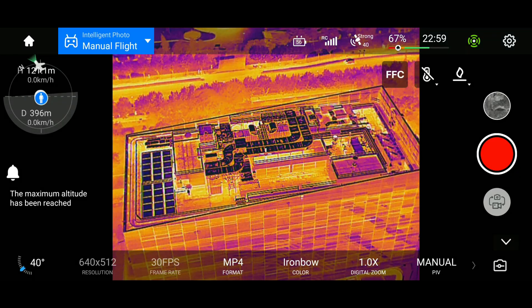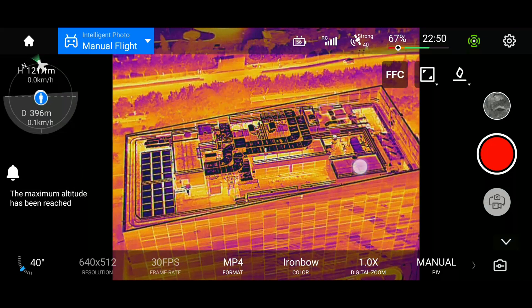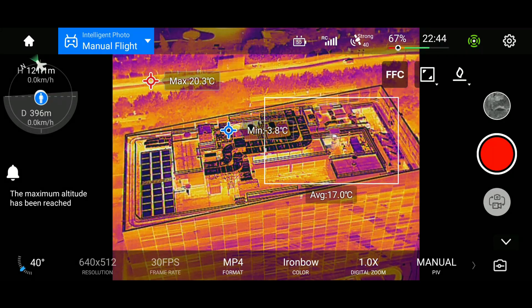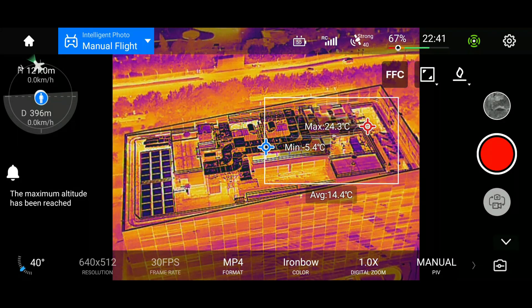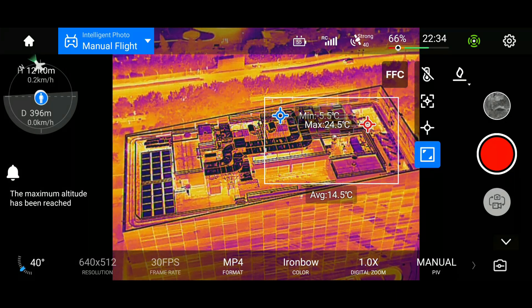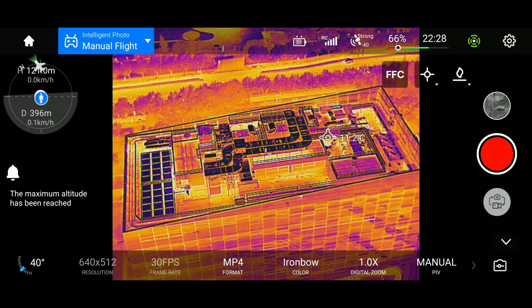In addition to its sensitivity, the i-ray thermal core is also precise enough to be used for radiometric temperature measurements. You can use this drone as a flying thermometer. Similarly to industrial thermal imagers, the thermal core supports selective area average temperature measurement, hot spot finding, cold spot finding, and you can also designate a single precise point for measurement — as easy as tapping on the screen at the precise location you want to measure.